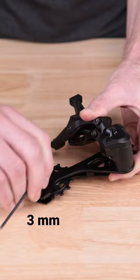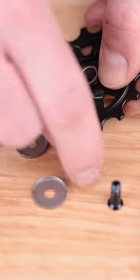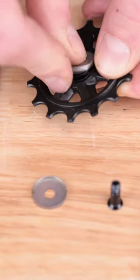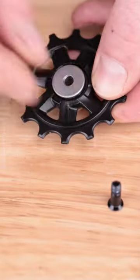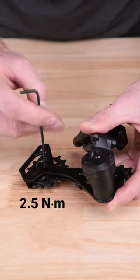With a 3mm hex wrench, remove the mounting bolt and then the jockey wheel assembly. Then slide the inner bushing into the center of the replacement jockey wheel and position the outer plates. Take your 3mm hex wrench and torque the bolt to 2.5 Nm.